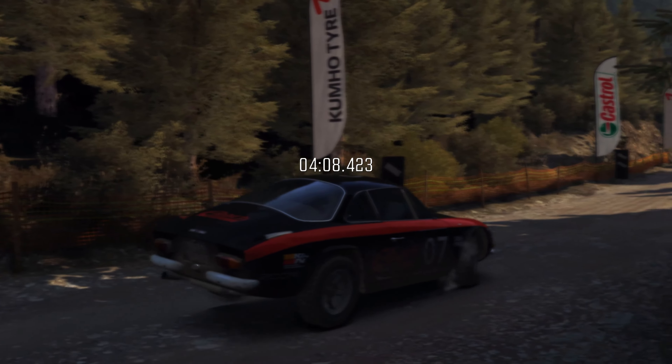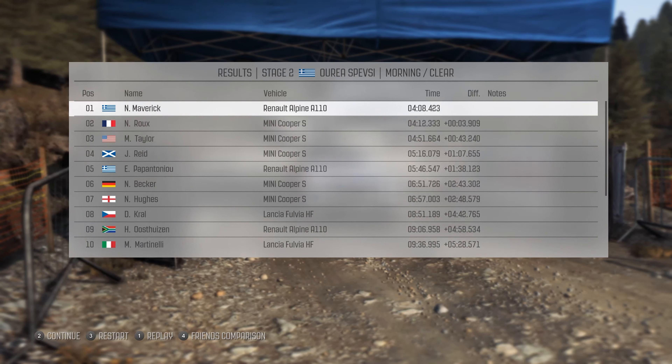Portion jump, right 5, tight, don't cut. Left 6. Into left 6, long, 80, over bump.